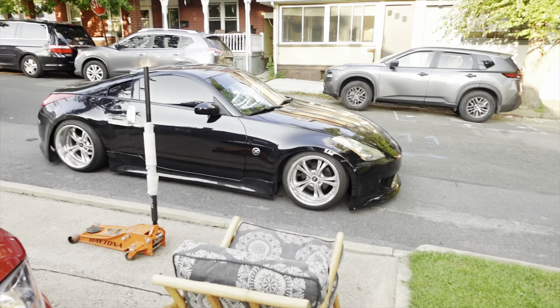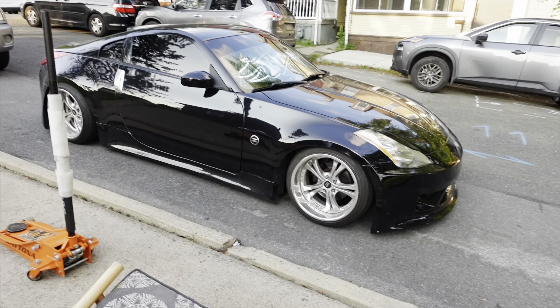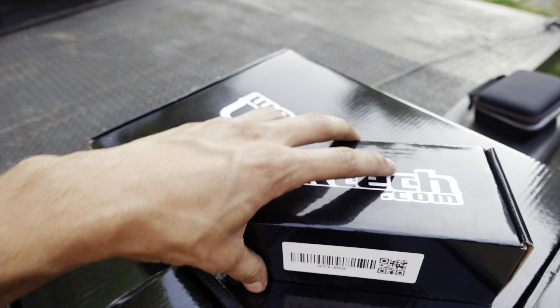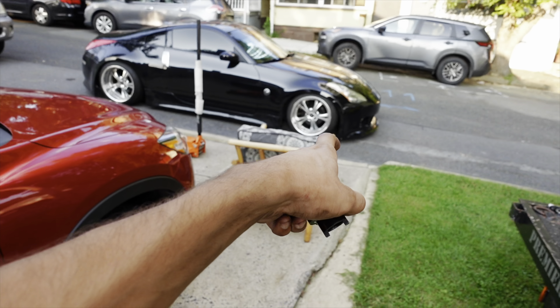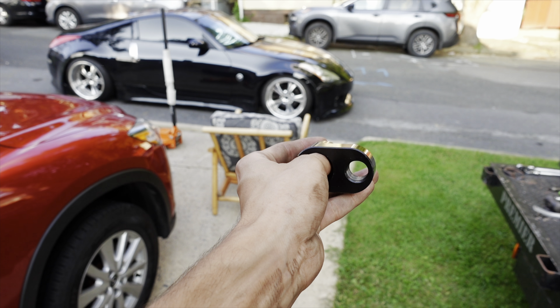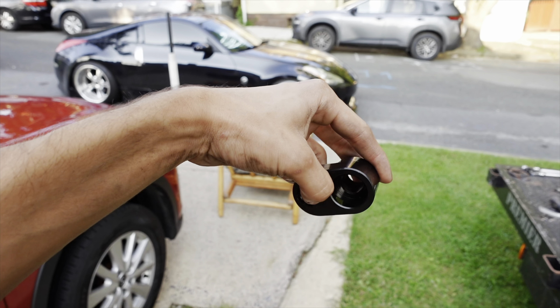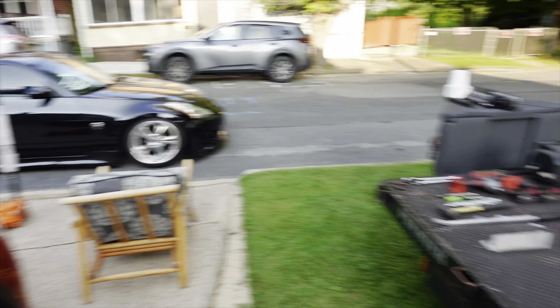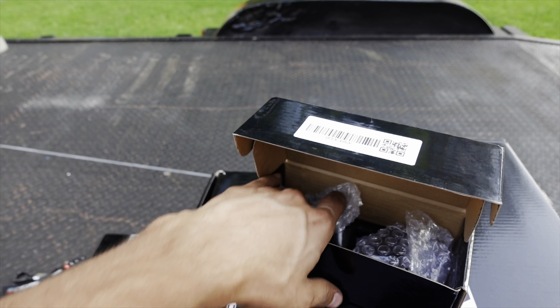So in today's video, we are going to be installing a GK Tech angle kit fully with the lower control arms and the tie rod extensions, and also some tie rod rack spacers. As you can see right here, most people move the location of the rack. So instead of doing that, you just put these on the tie rod ends and it kind of moves your outer tie rods to where they would be if you did that to your rack. Since I'm already down there, I'm going to go ahead and put these on.